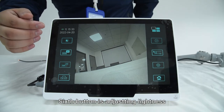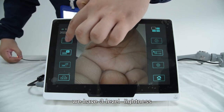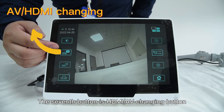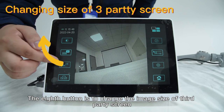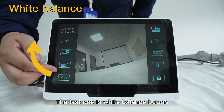The sixth button is to adjust lightness — there are three levels of lightness. The seventh button is the HDMI and AV switching button. The eighth button is to change the image size on a third-party screen. And the last one is the white balance button.